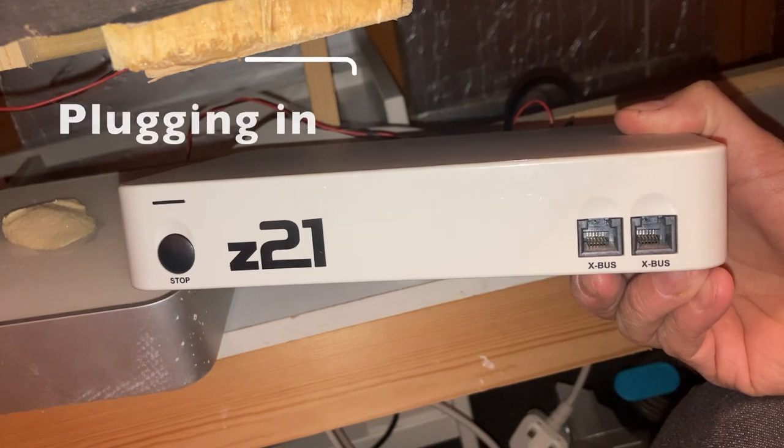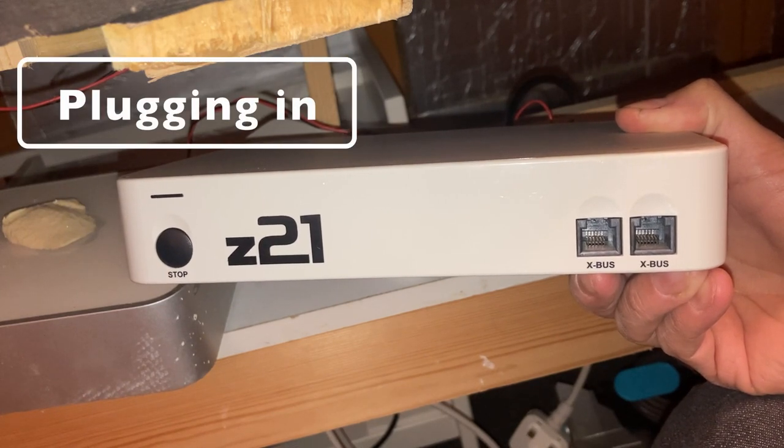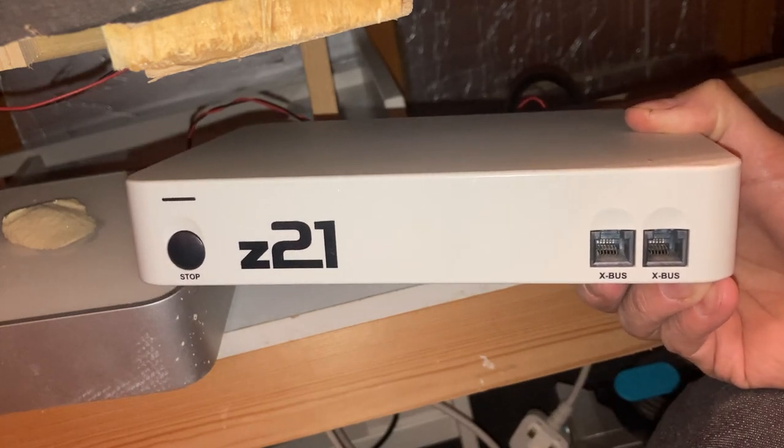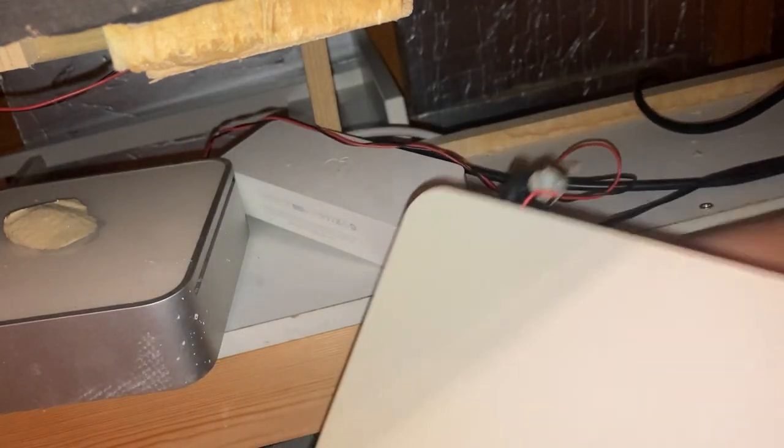Today we've got part two of the Z21 series. We're looking at how to set up the Z21 DCC system — how to get it all plugged in, get the software set up, and add your first loco. So let's take a look, starting with the physical setup. You've got the Z21 box itself, and this won't take long — it is very very simple.